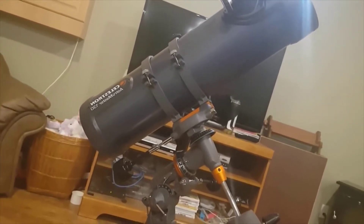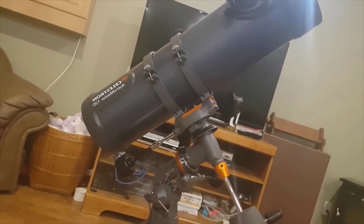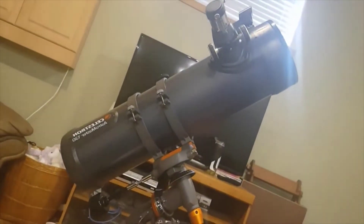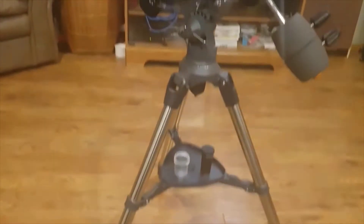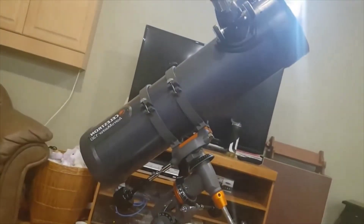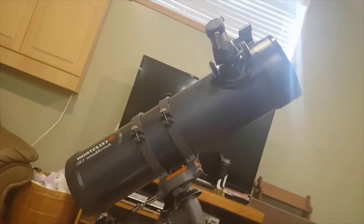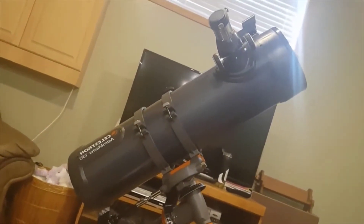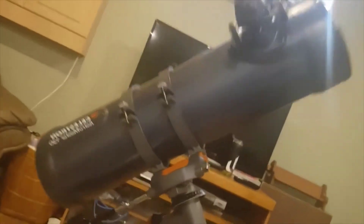If I had a 4mm eyepiece and a 3x Barlow lens, I could see it that much bigger. And this telescope can actually handle Celestron's strongest eyepiece, the 2.3mm. I really can't wait to use that eyepiece and probably put it on top of a 3x Barlow lens — you could see anything in our planetary solar system with that.